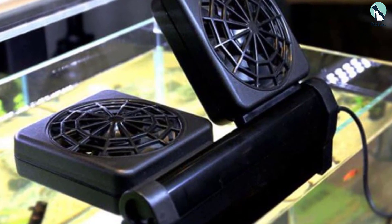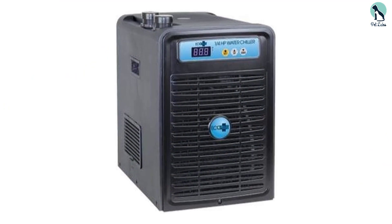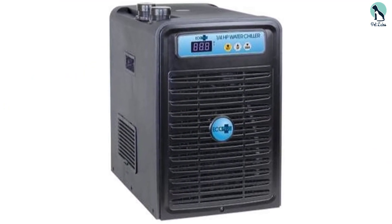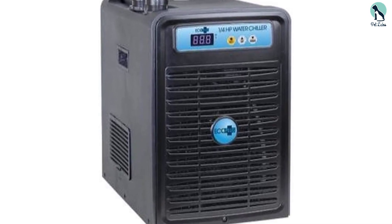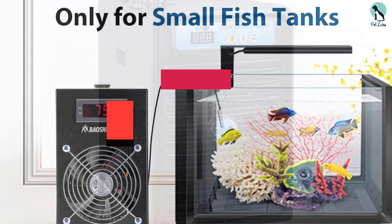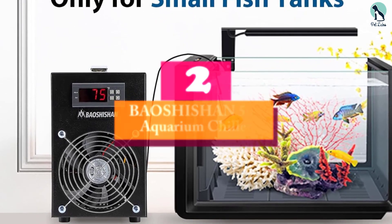It can be used with fresh or saltwater aquariums. The chiller uses a titanium heat exchanger which gives optimum performance and resists corrosion. It also features a high-quality compressor, making it both efficient and very reliable.